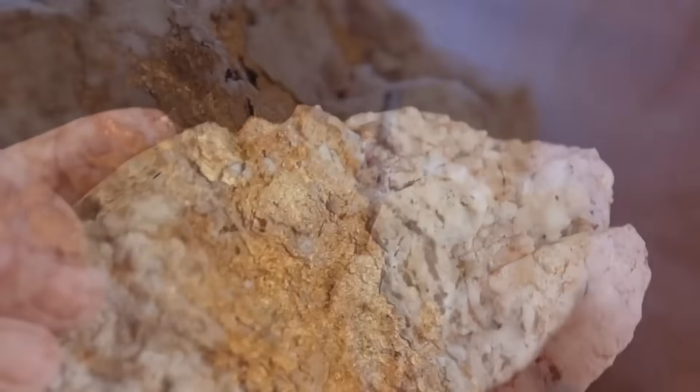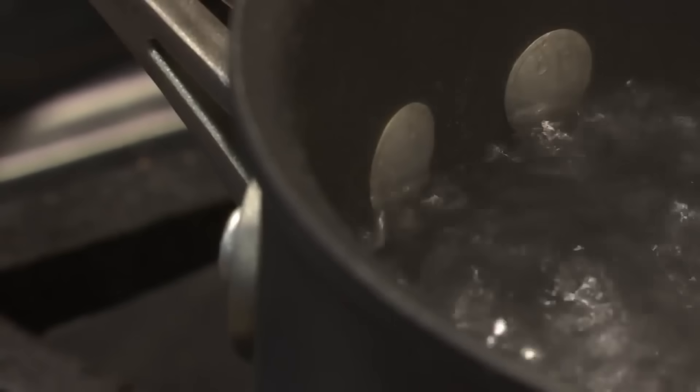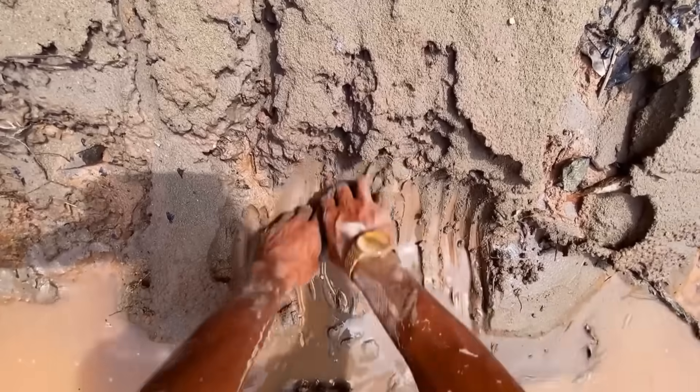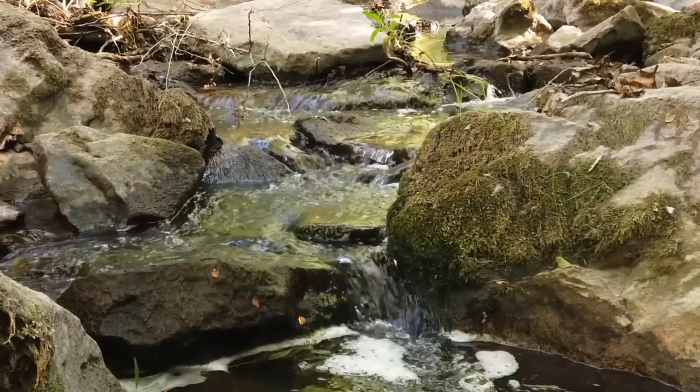Then comes the waiting. The boiling continues, and with it the separation sharpens. This is not a quick trick — it is a gradual purification. The repeated cycles of rising bubbles and swirling currents work like nature's own sluice, shifting lighter materials upward and forcing heavies downward. If you scoop prematurely, the results vanish. But if you trust the method, the precious metal begins to stand apart.